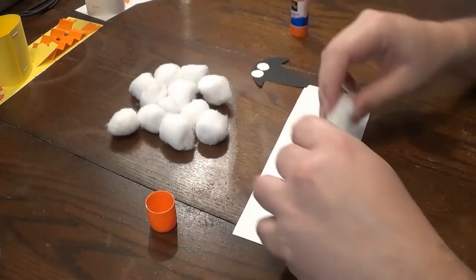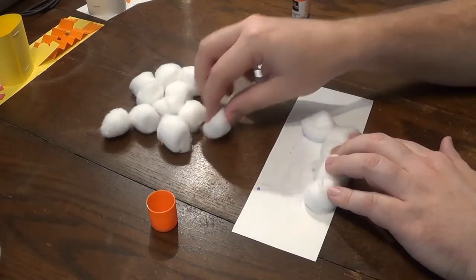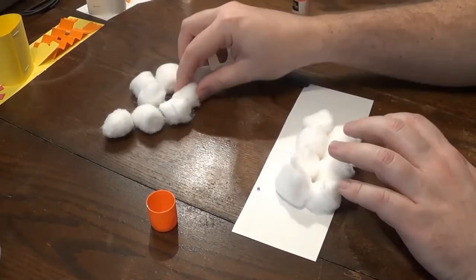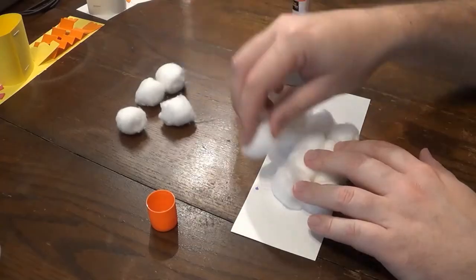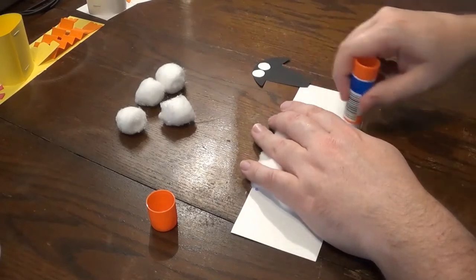I've cut out a large rectangle out of white pieces of paper. I'm just filling it with glue. And then you're going to take your cotton balls — I have about 20 cotton balls here. Take each one and put them down, pressing them into the glue so they hold.